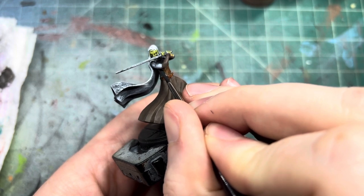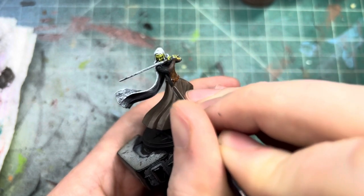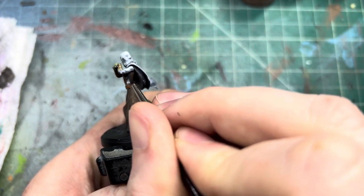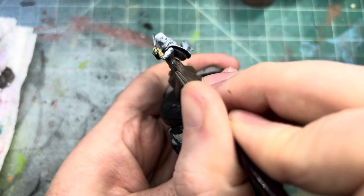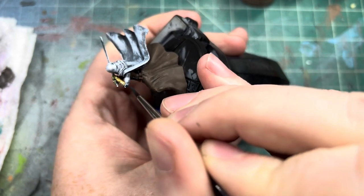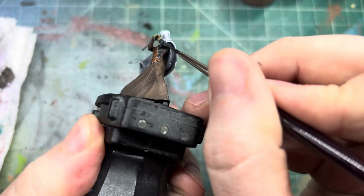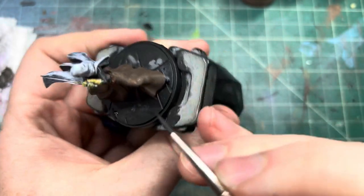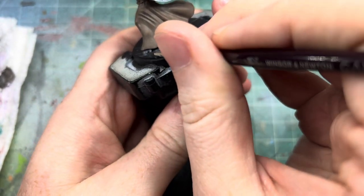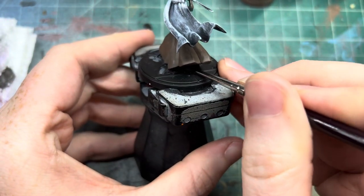Let's get it nice and kind of blocked in there. We don't have to go all the way to the edge because the black wash will kind of clean it up for us a bit. Just make sure we get all the visible bits here, as well as her heels. You can't really see this one down here but we'll get it anyway.